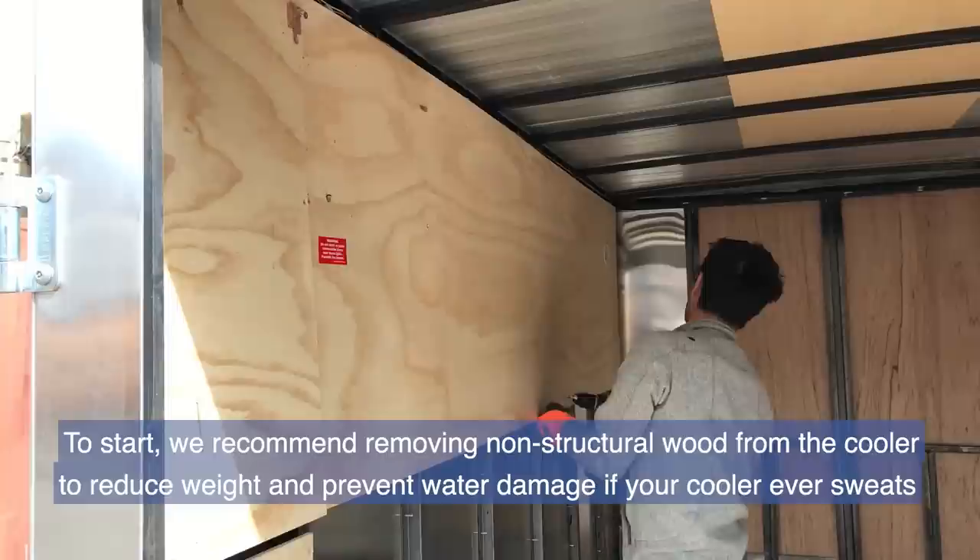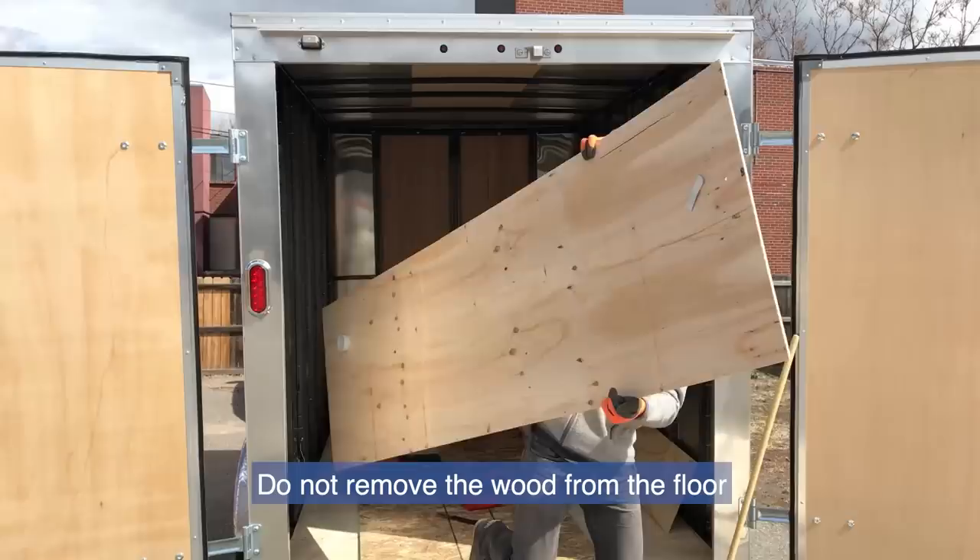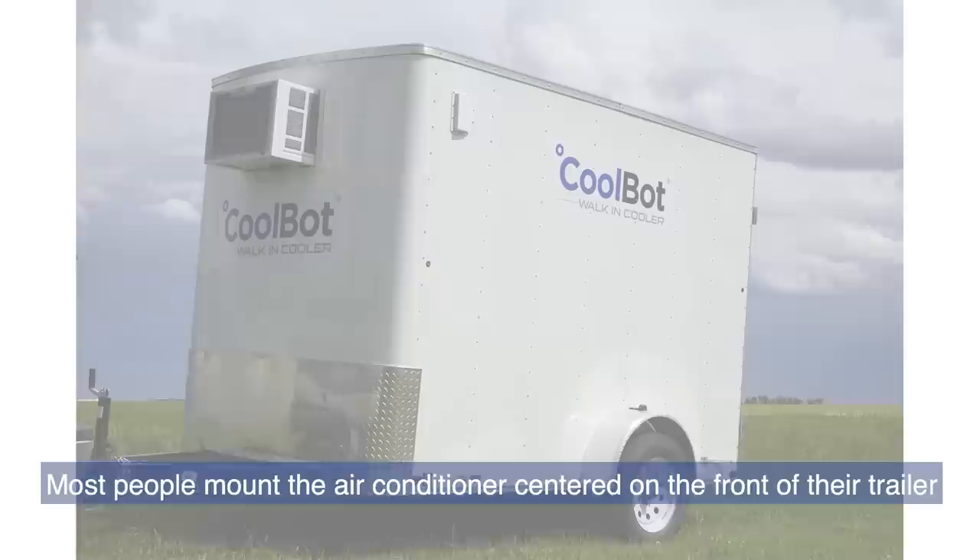To start, we recommend removing non-structural wood from the cooler to reduce weight and prevent water damage if your cooler ever sweats. In most trailers, the wood on the walls is non-structural and can be removed, whereas the wood on the ceiling is often structural. Do not remove the wood from the floor.